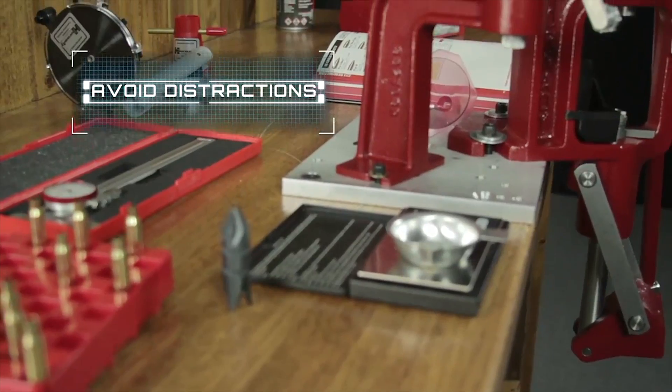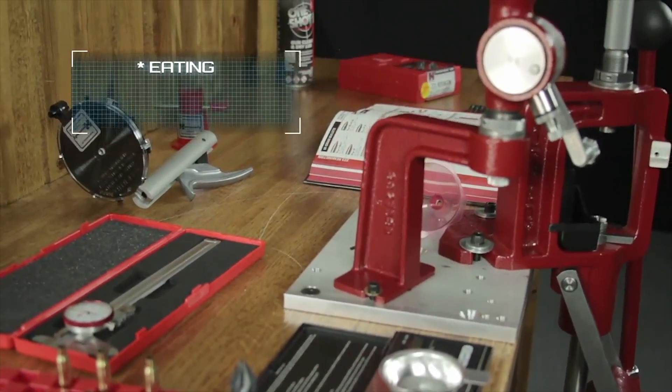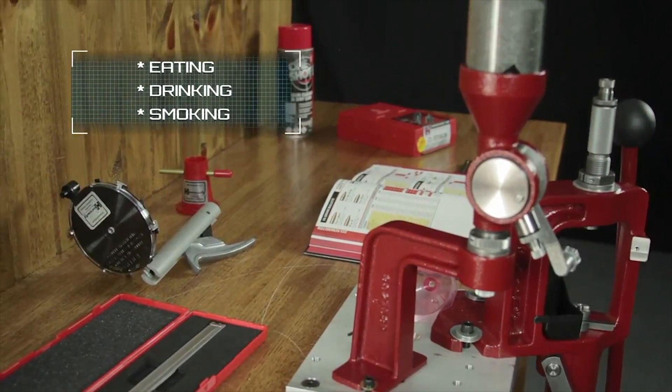Always reload safely by ridding yourself of all distractions including eating, drinking, and smoking. Follow the manual exactly, always label your powder measure, record all important data, and have a place for everything.